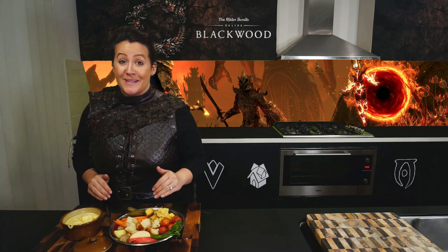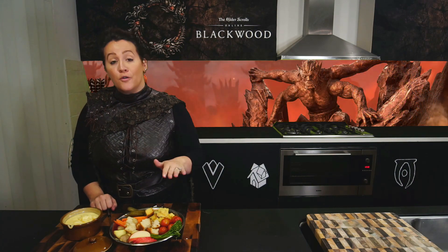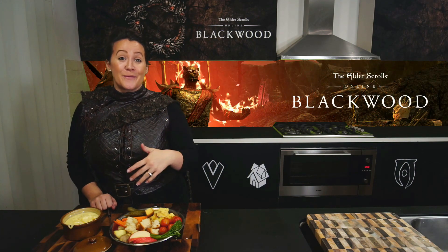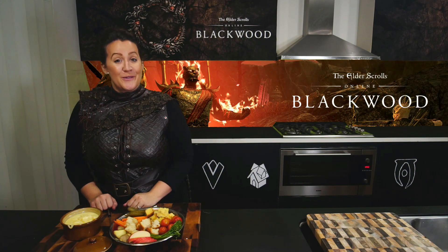Elsewhere Fondue — this is going to be the best accompaniment to your next trial. Full recipe is linked down below. I am really excited to see you recreating this and the upcoming recipes in the next few weeks. See you soon.